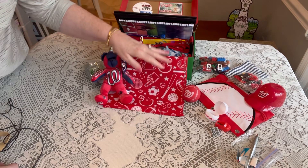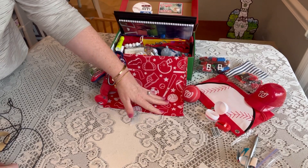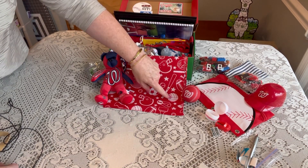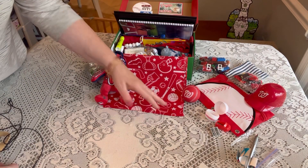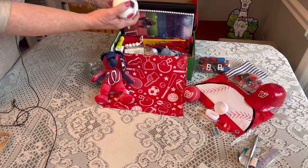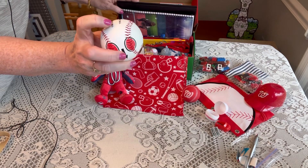The sports bandana has soccer balls, a baseball bat, a volleyball, a football helmet, and a football — just a nice sports bandana. He also has an actual baseball. This is a real baseball that shows him how to throw a fastball and a curveball with his fingers.